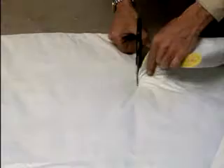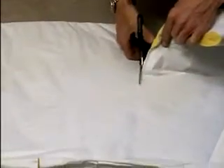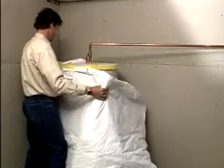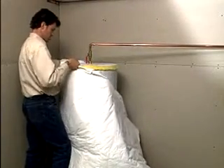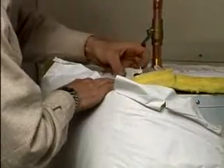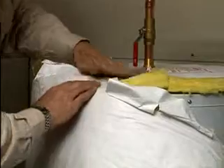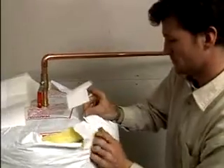Measure the distance around the unit and add 20 centimeters. Measure the height of the unit and subtract 5 centimeters. Lay the insulation flat on the floor with the vinyl facing down. Cut with a utility knife or you can use scissors. Don't cut the vinyl tabs — these tabs will hold the insulation at the top.